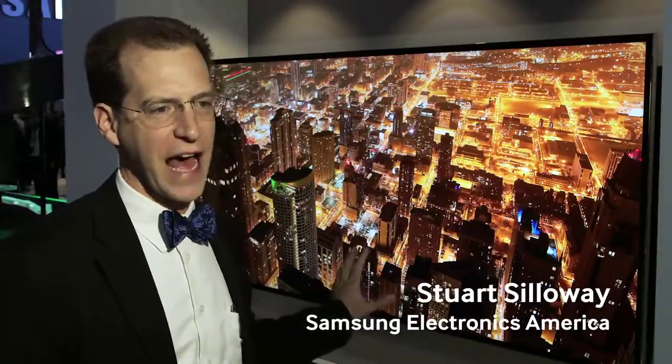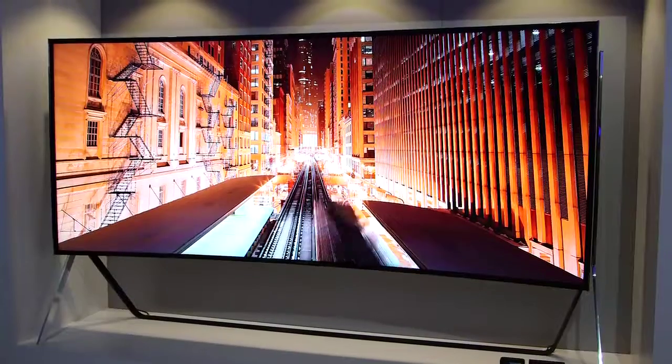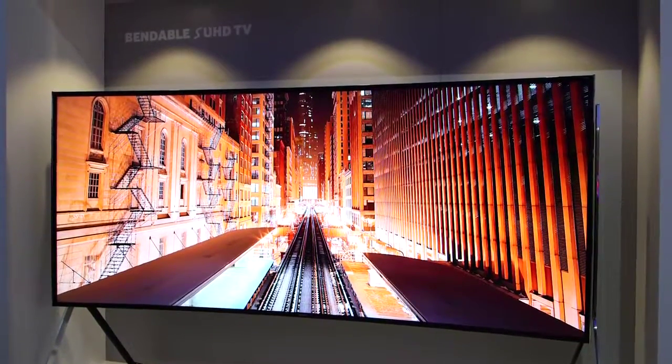We're showing our 105-inch bendable SUHD television. SUHD is Samsung's new technology that goes beyond even OLED for picture quality.